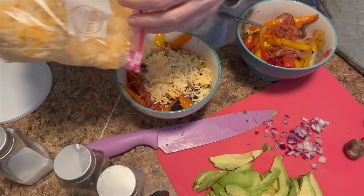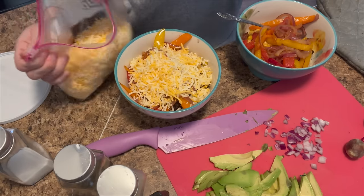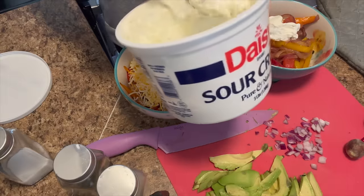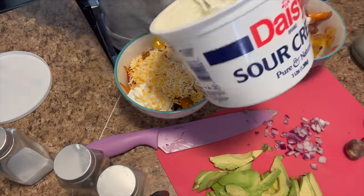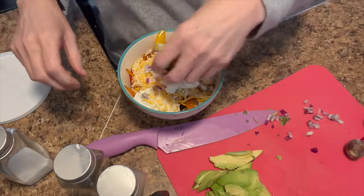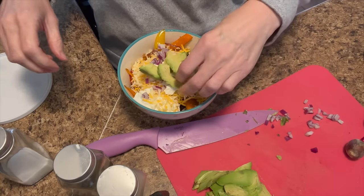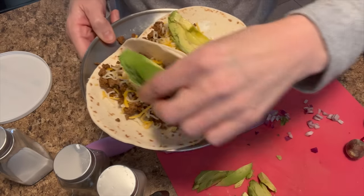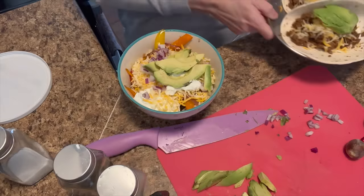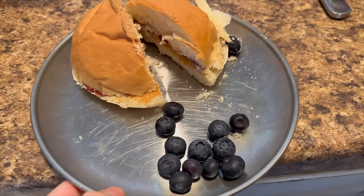Do you want black beans? Blueberries? Do you want cheese on yours, Ash? No? You want sour cream? Then you can grab your toppings right there.